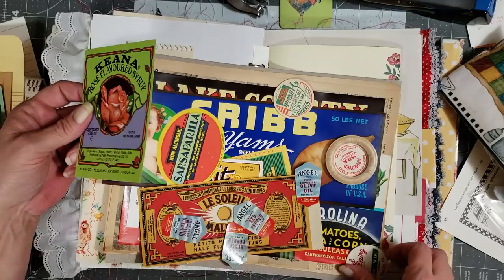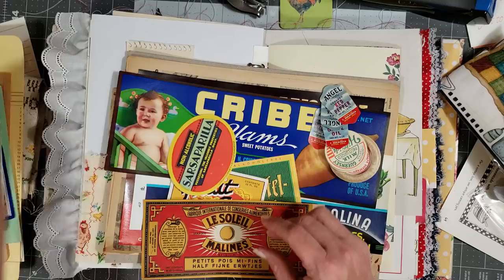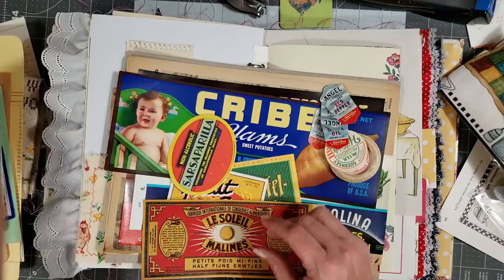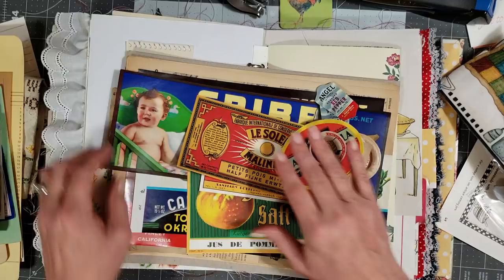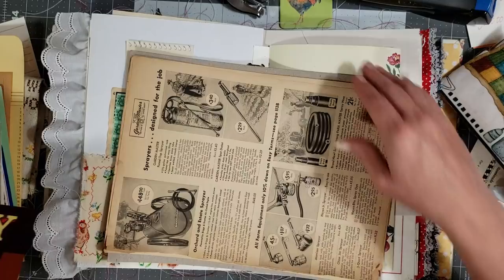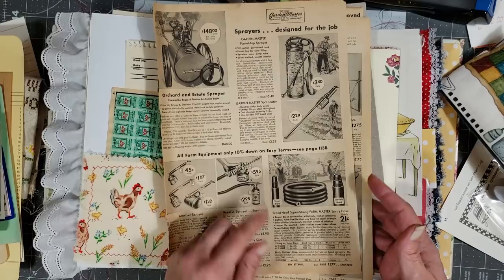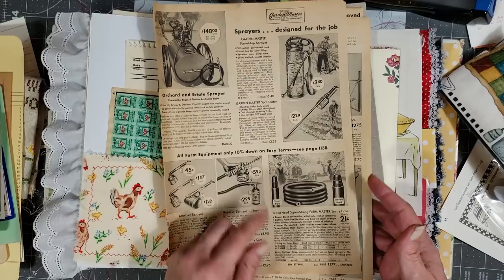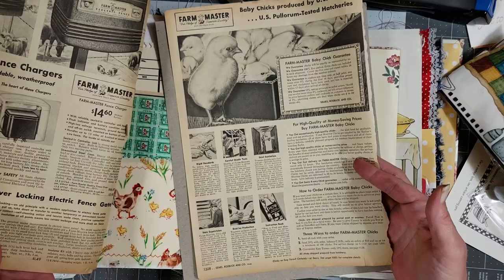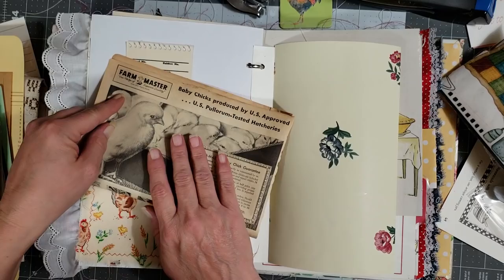Do y'all do that when you get stuff that's real old and you really love — you just stick it in a box and hang on to it for dear life like you can't use it? I like this one, that one's really cool. Look how neat these labels are — that's a can label! And these are from a catalog — a Sears catalog! Look at the chicks! I don't think it has a date on it but it's old because it's all kinds of yellow. So we're going to use the page with the chicks and fold them up.